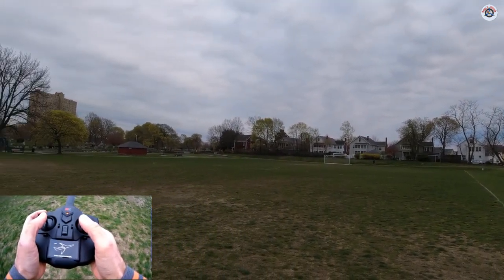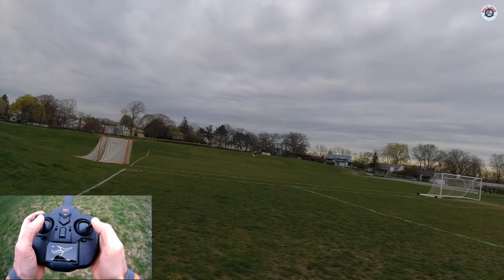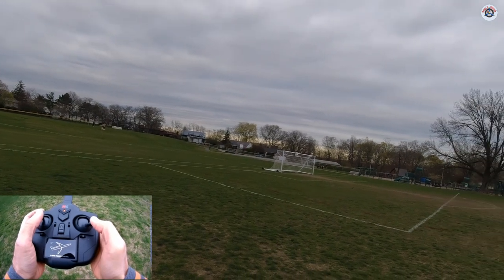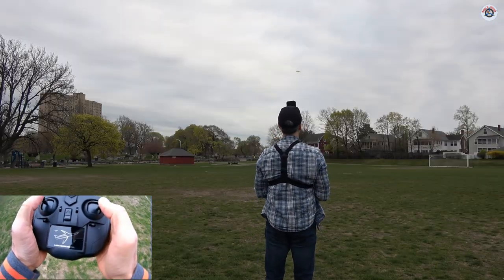The turns are really sharp and sudden. I'm going to try to turn with just the ailerons — I need to give a little up elevator as well as a little bit of throttle increase. That was the most it goes. This is the 6G mode — I'm going to increase the rate.